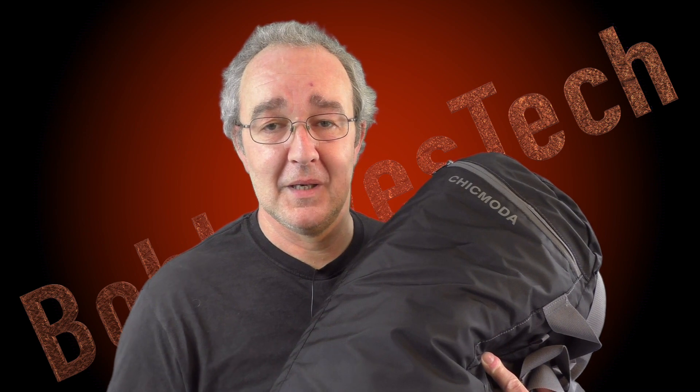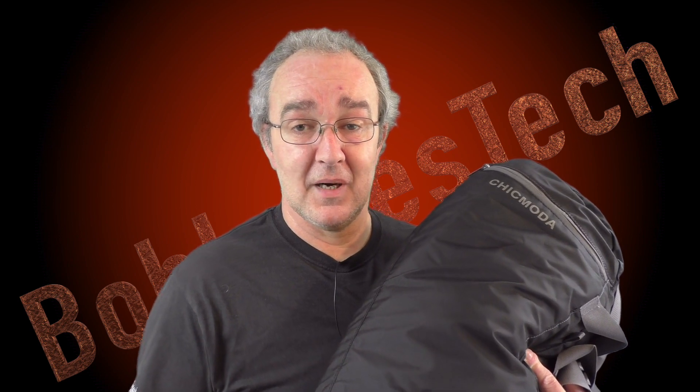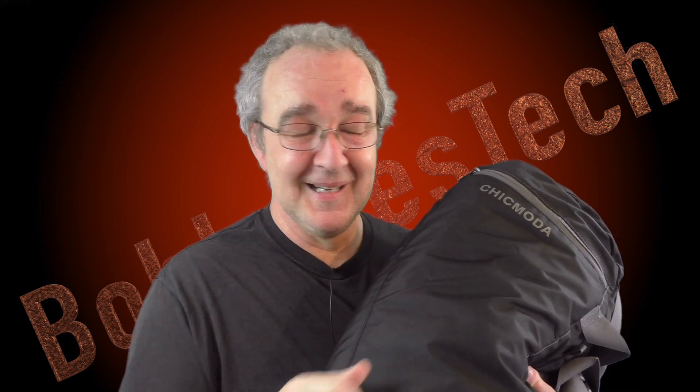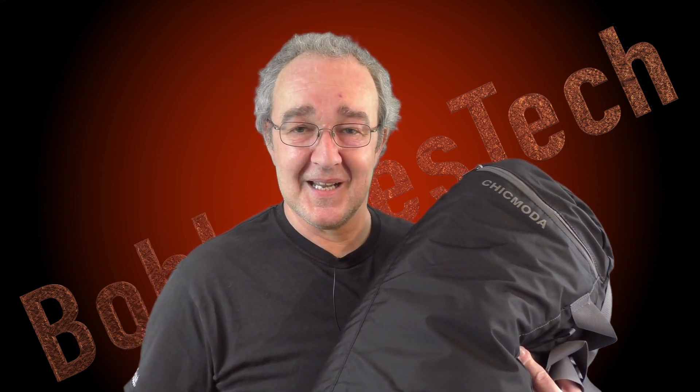So yeah, I can definitely recommend the Chic Moda bag range. Do check them out guys — I'll leave the links to this one underneath, and you can go and check out the rest of the range. They've got some absolutely fantastic bags at a very good price. Chic Moda, just keep up the good work — brilliant bag. I'll see you guys in the next video, cheers!